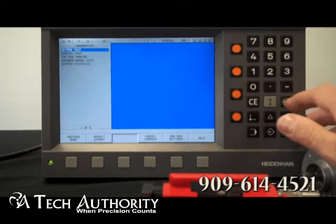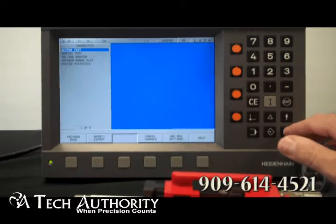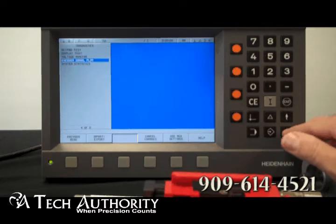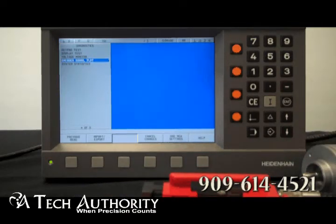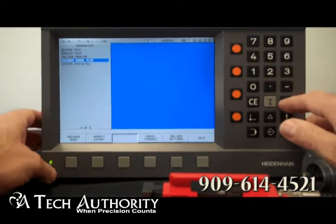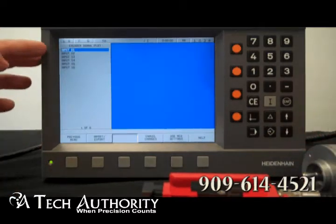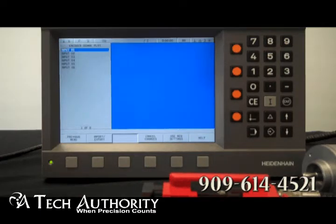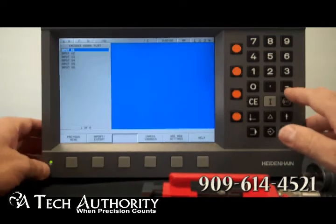I want to show you diagnostics quickly. Not only do you have the keypad display test and voltage, but you also have the encoder signal plot. This is very important, especially if you want to check on the condition of your linear or rotary encoders. Right now I have two inputs — X1 and X2 — so I'll go to X1.